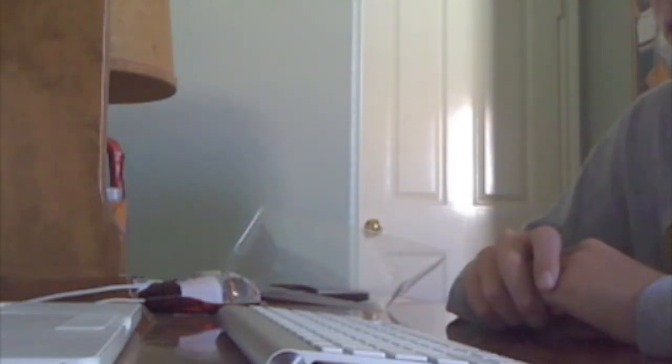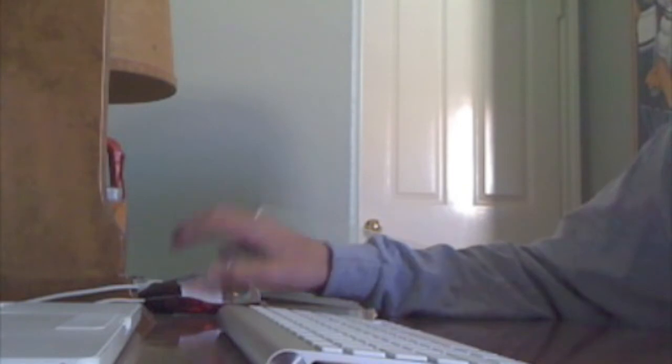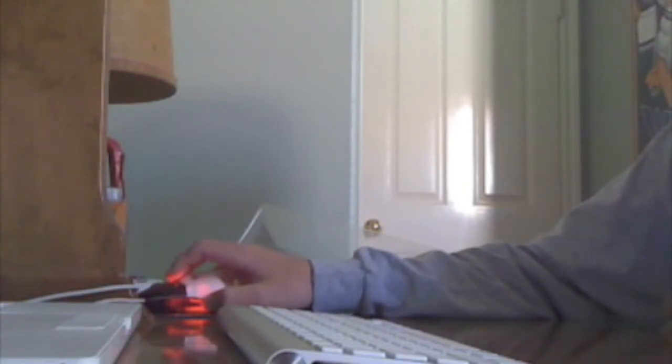And here it goes — I'm just pairing it right now. And congratulations, your computer is now set up with a Bluetooth keyboard. Go ahead and quit Bluetooth setup assistant.